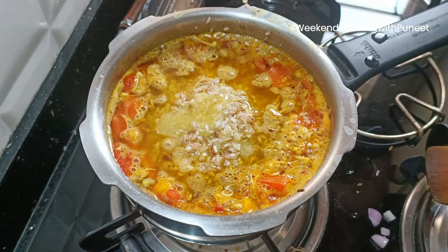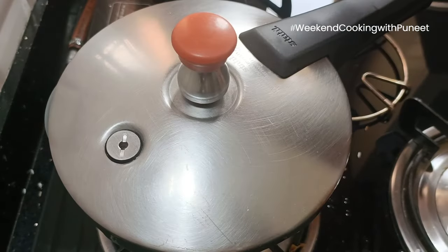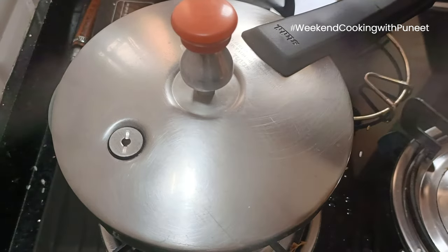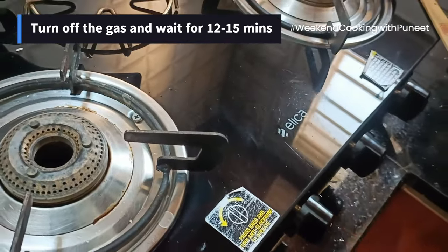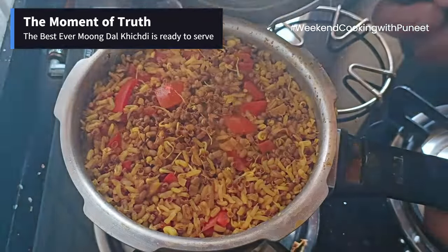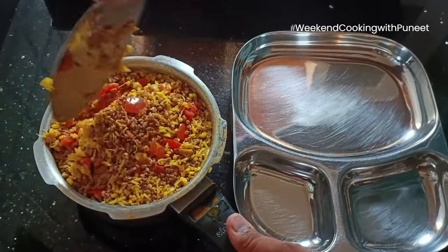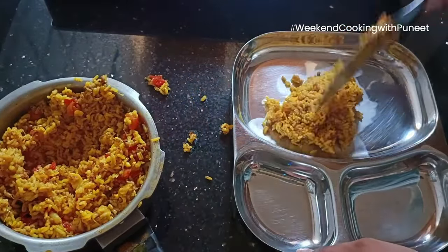Then we will add the moong dal and rice, and a little bit of ghee if you like. Let the cooker cook for about 3-4 minutes. After 4 whistles, turn off the gas and wait for about 12-15 minutes until the pressure is gone. And here we go — this is the best moong dal khichdi, ready in a very short amount of time.